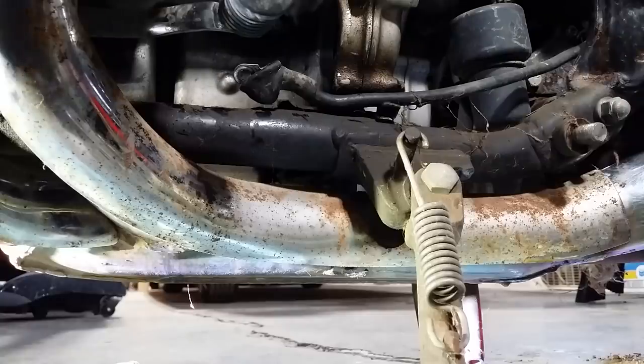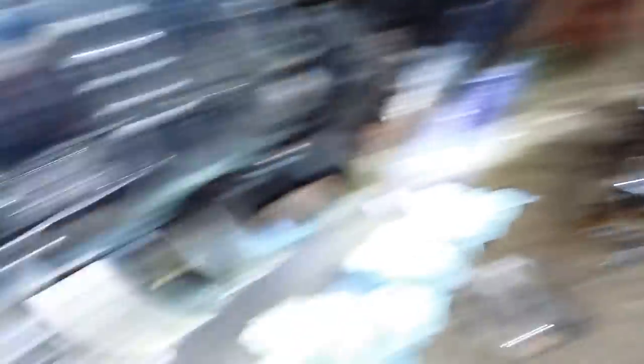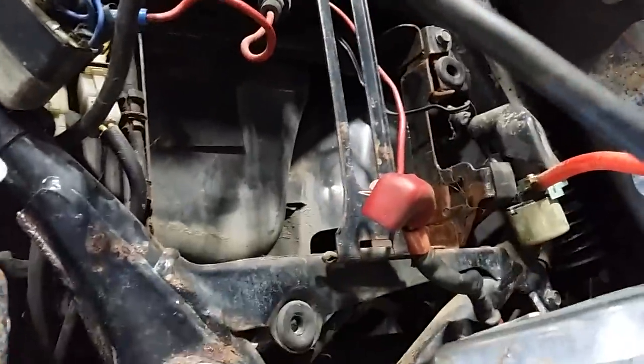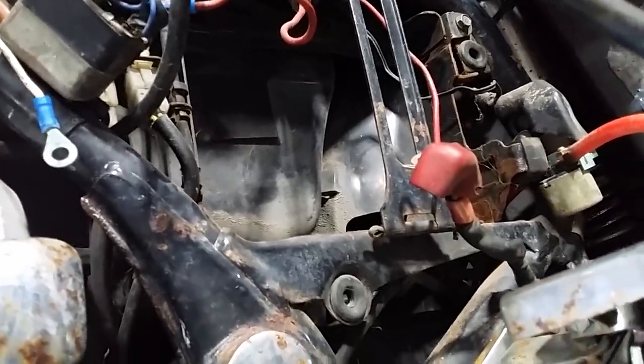I had to remove the starter on this 83 GL1100 because I've been cranking it quite a bit, and anyway it quit working. So I had to pull the Markland floorboards off, pull the engine cover off, shifter off, things like that. And then there's the crash bar.